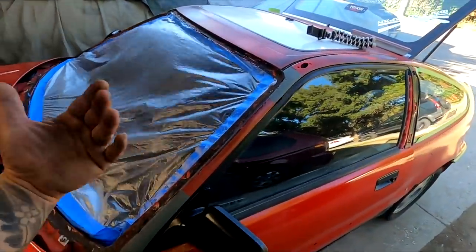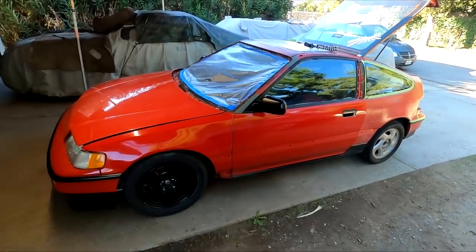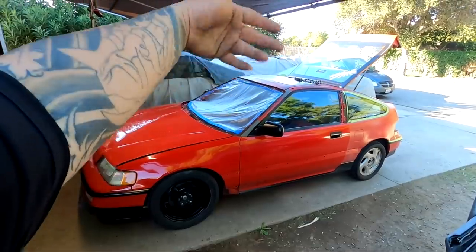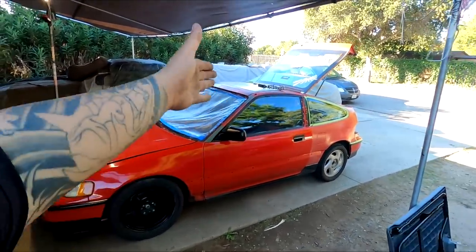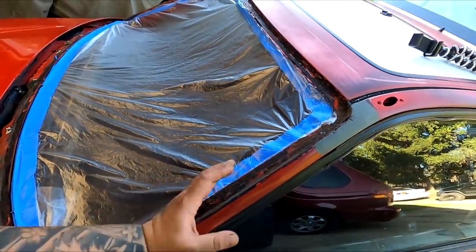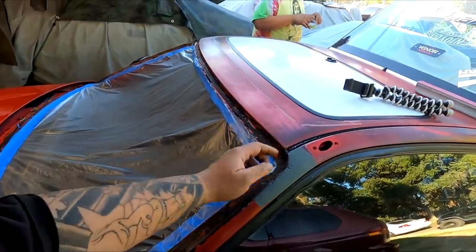We took off the windshield to expose pretty much all of the rusted area on his windshield jam. If you guys haven't seen the previous videos up until this point, we started painting Leo's car in sections, kind of how I did my flip RX CRX. The reason why we did that is because of time, because of work and all that stuff. The reason why the back half is not painted with the sunroof is because we want to take care of all of this rust right here under the windshield, so that way we can get all the rust to be gone.